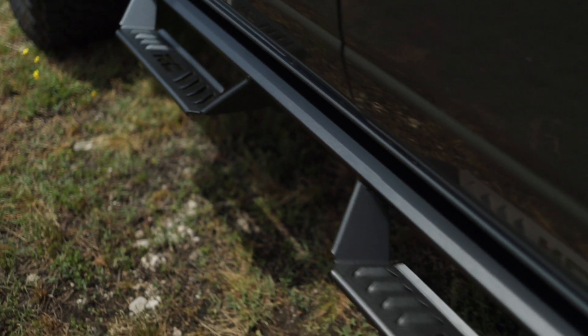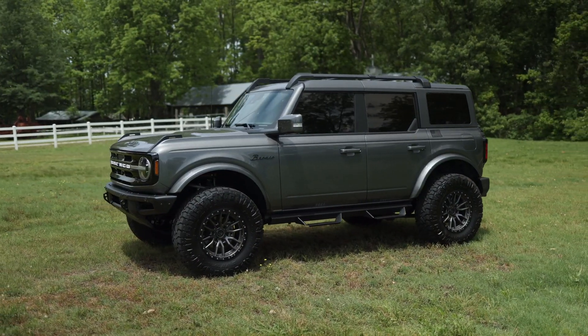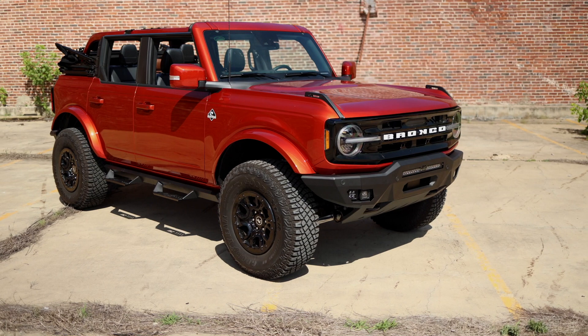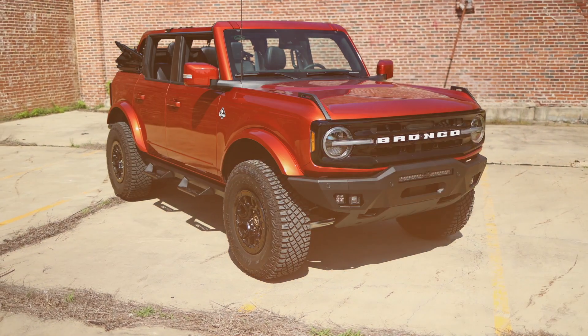Featuring a high position bar, these steps not only provide ease of access, they fit tight to the Bronco for a cleaner look — durable, aggressive, and with a tight-fitting tube that hugs the body of your Bronco for the ultimate clean look.